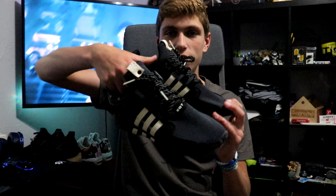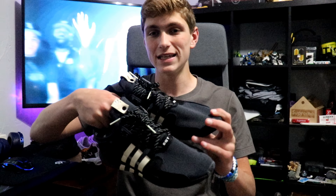Today I have the Adidas X Undefeated EQT ADVs.